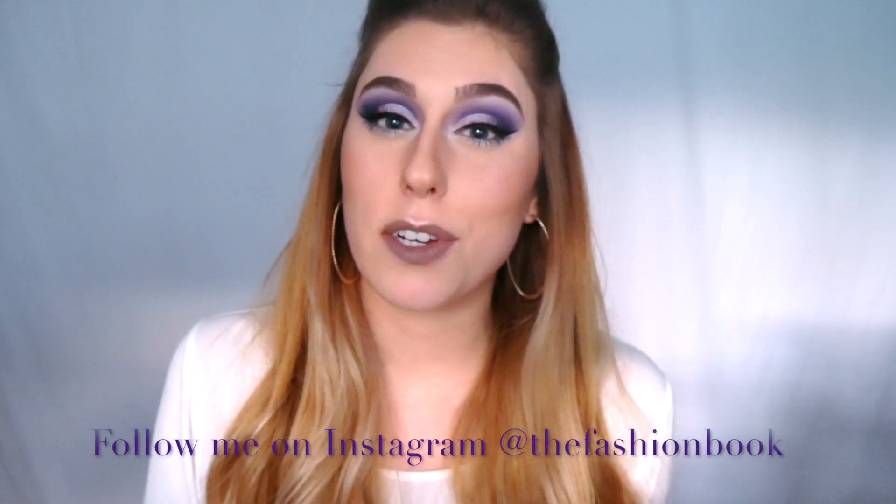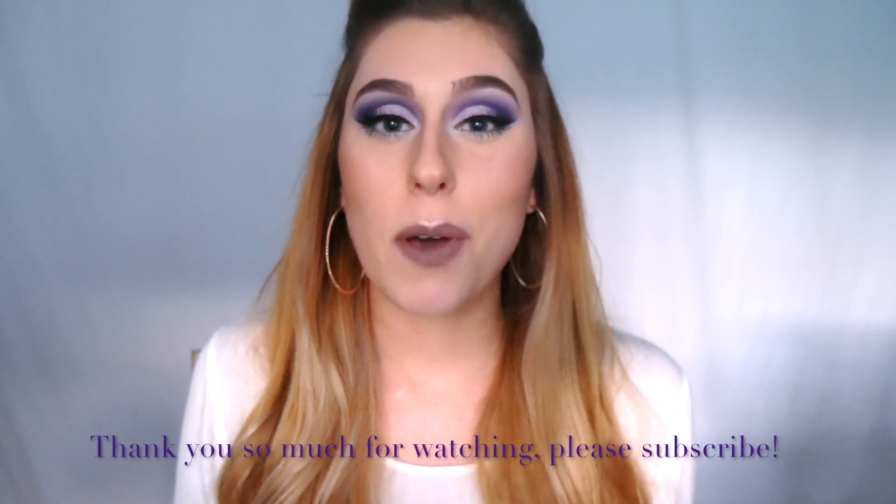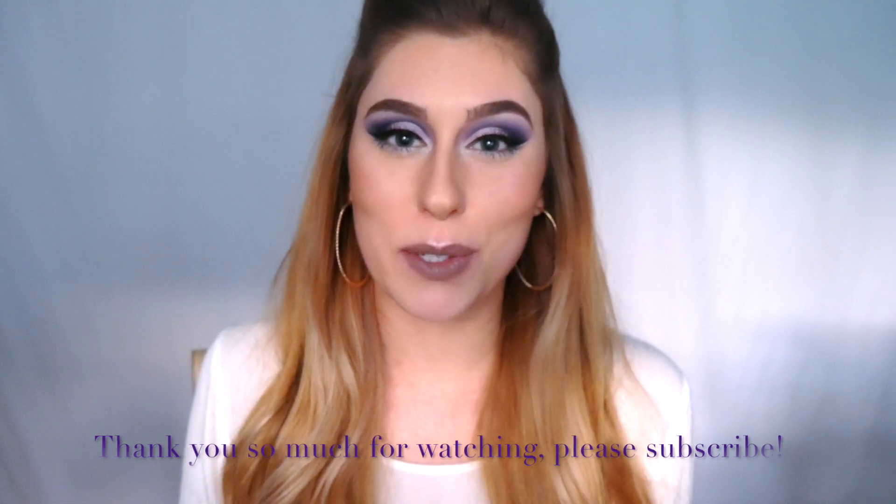Thank you guys so much for watching this video — I do hope you enjoyed it. If you have any questions or comments please leave those down below. Don't forget to follow me on Instagram, Snapchat, and Twitter if you don't already, and please keep an eye out for the next videos I'll be creating with this palette. If you liked this video please give it a thumbs up, have an awesome week, and I will talk to you soon.